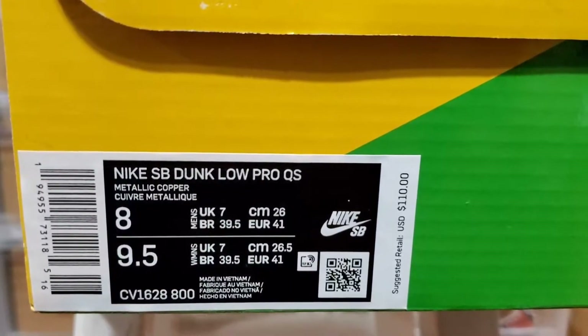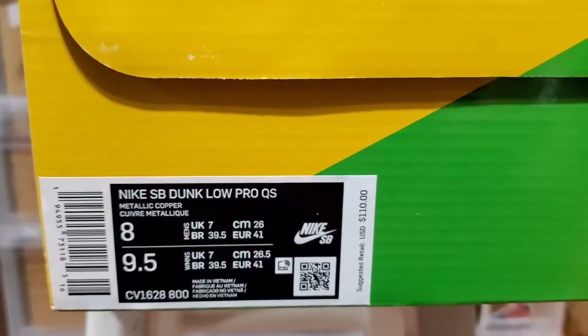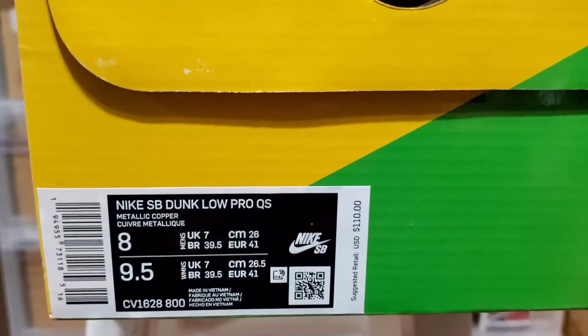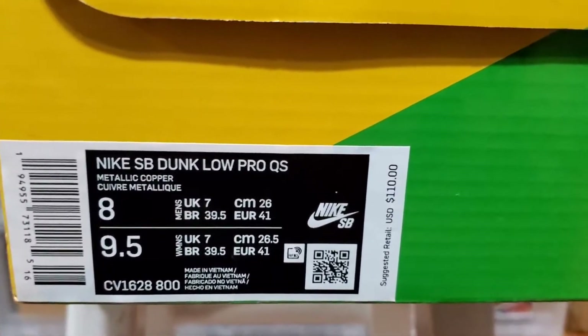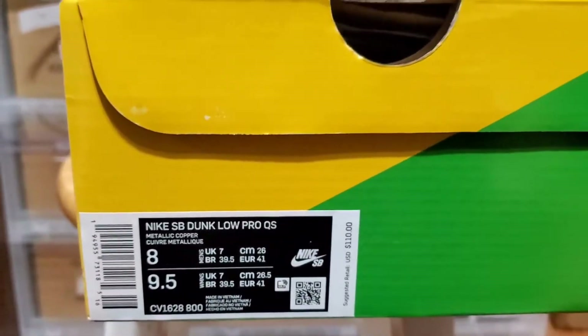This is a size 8. If you guys have been watching my videos lately, you know I need a size 8 in Dunk Lows — I can't really fit a 7.5 because they just kill my feet. Size 8 is straight for the toes, and retail for these was $110.